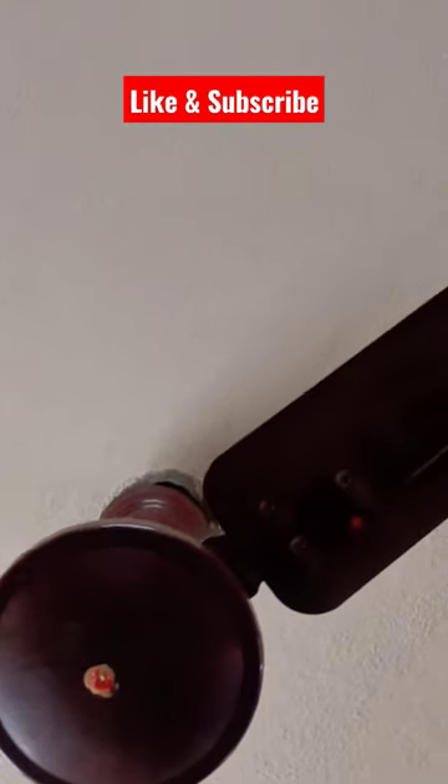Look at these. There are blades in the fan. They are customized by the dust. Look at this.